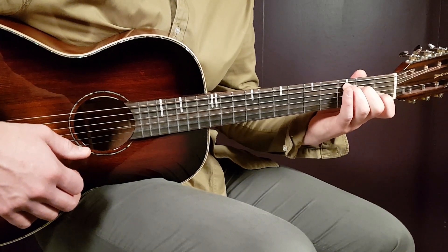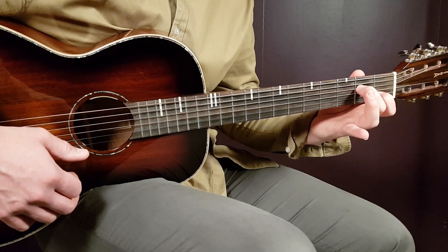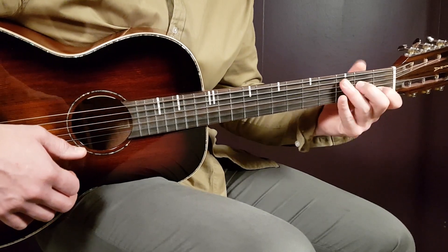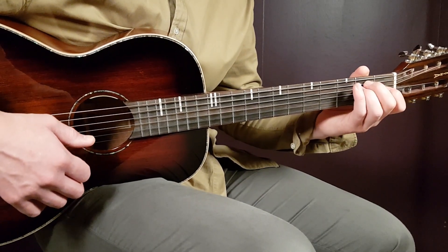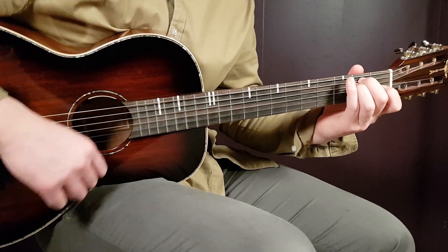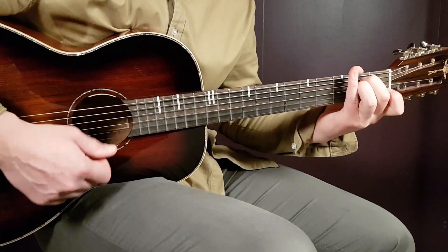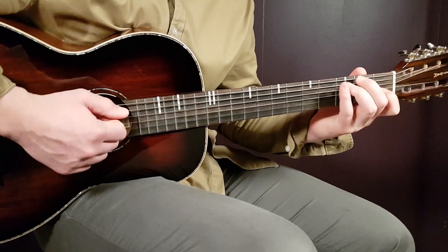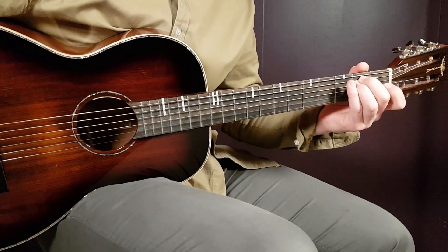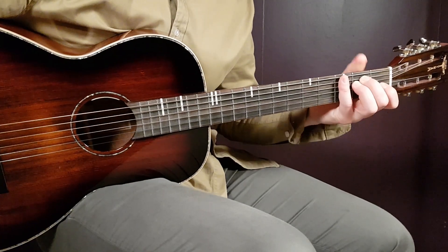From C to Am7, you just lift off the third fret on the A string — very easy. So the progression is: E minor 2 rounds, C 1 round, Am7 1 round. You play that chord version until about 1 minute and 16 seconds into the song.